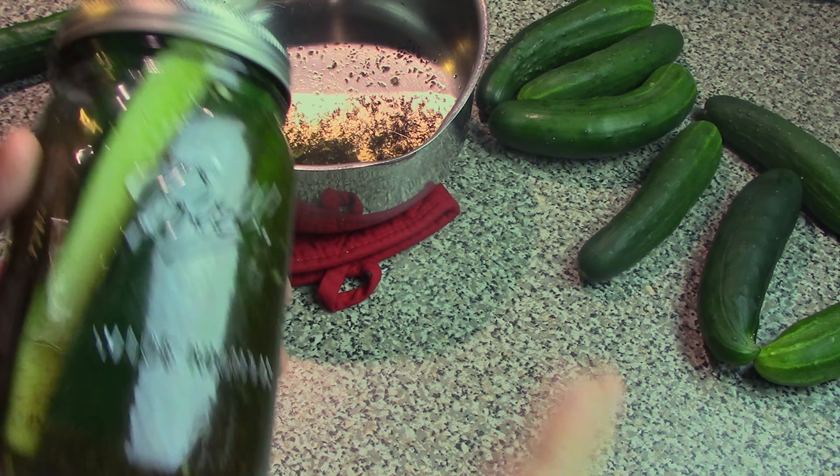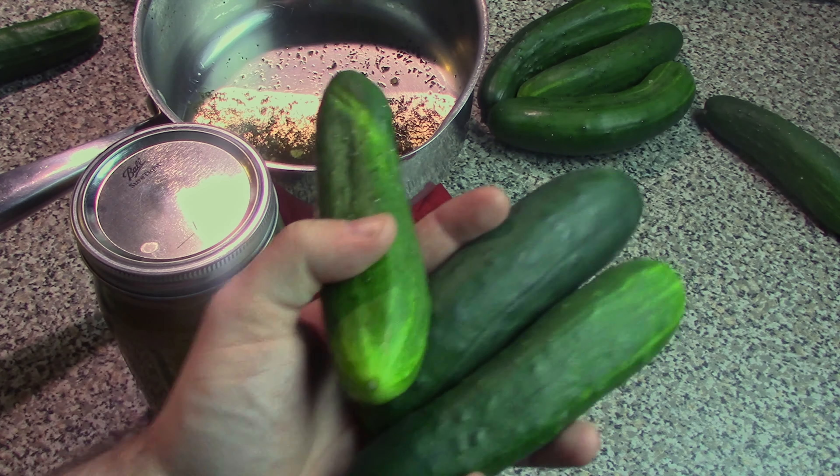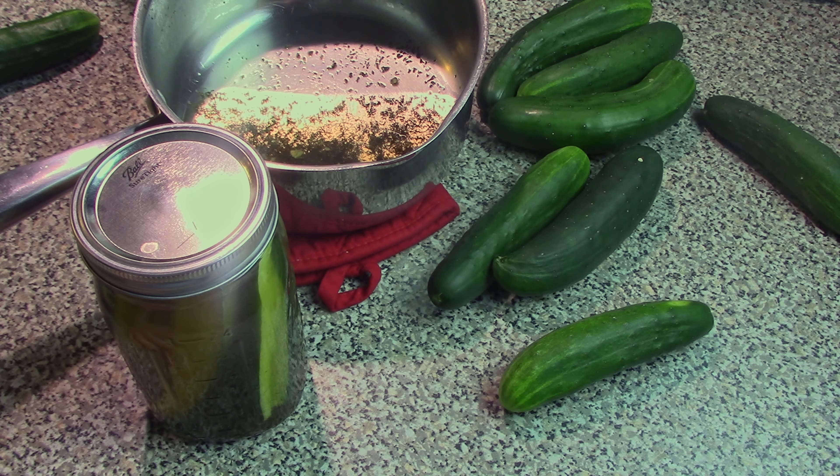Once that's happened, you can keep these in the fridge a little bit longer than the bread and butter pickles because they don't have as high a sugar content. Some people say up to six months, but realistically a month or two. So just do these in small batches and go through them as you make them. There you go — several recipes to put those spare cucumbers to good use. Thanks again for watching and we'll see you next time.